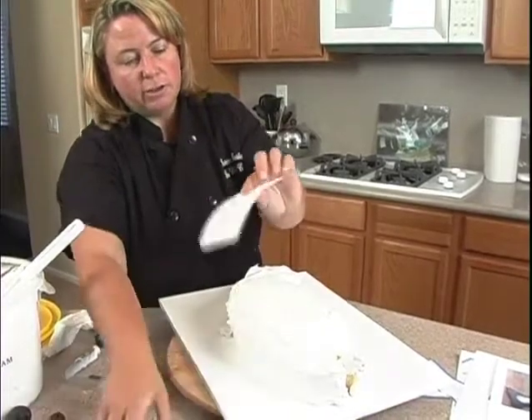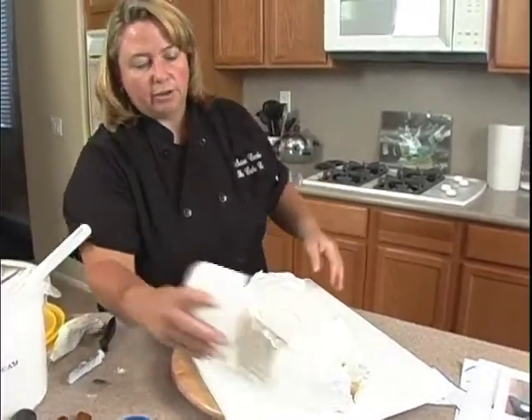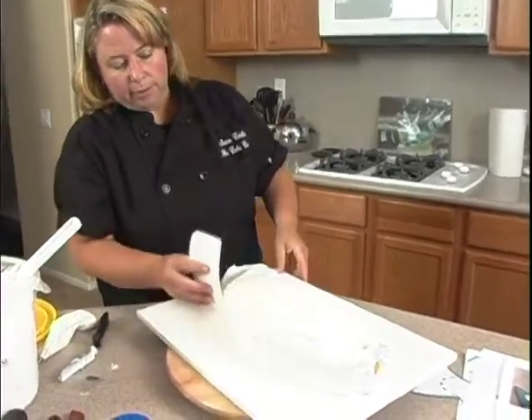Just take one of these scrapers. I like that there are some that are softer and some that are firmer. The softer one you can actually curve like this and come around the bottom.